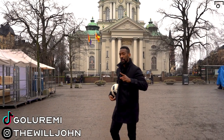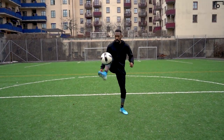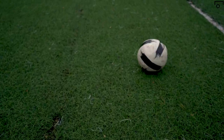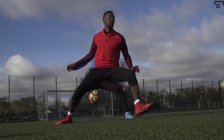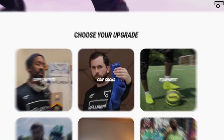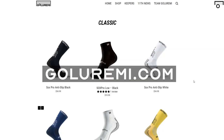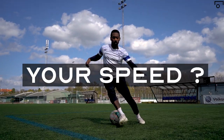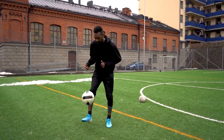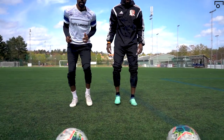My friends, improving your first touch is as simple as this right here. What matters most as a footballer? Your shot? Your speed? No. Your touch. Your ability to manipulate the ball. This is the source of your power as a footballer. If this is weak, you're nothing more than a robot chasing around a rubber ball.